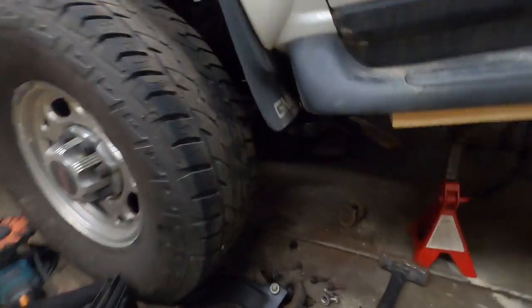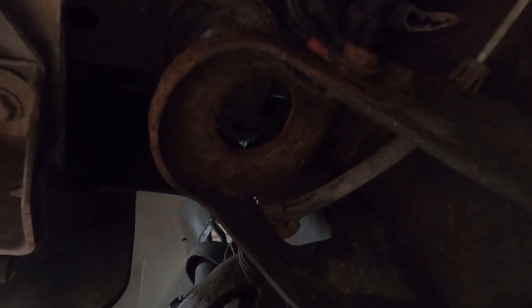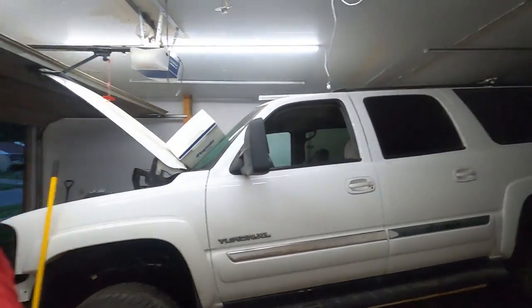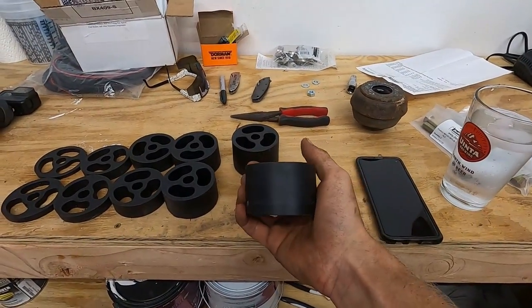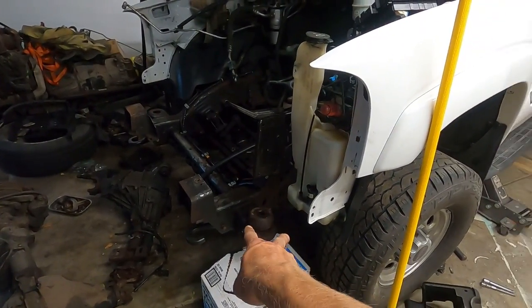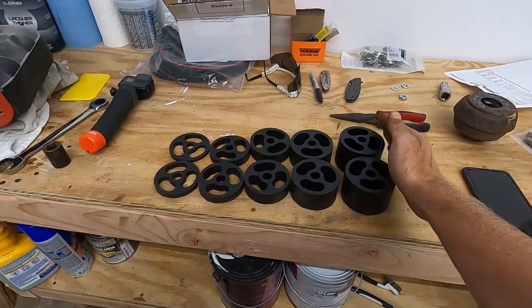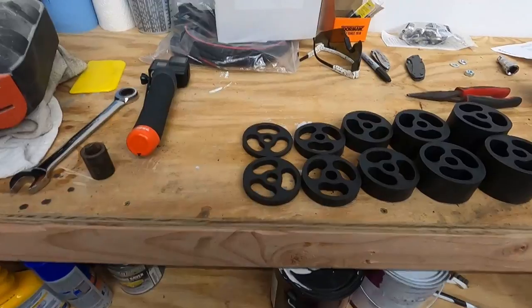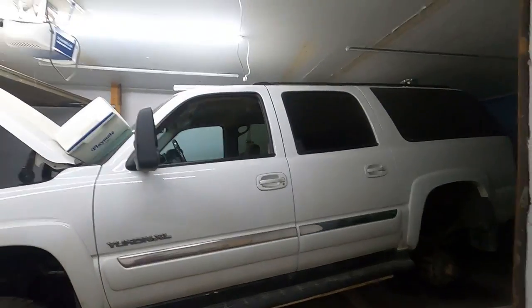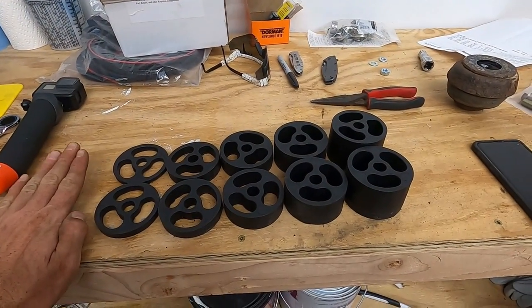We've got the body mounts going on the Suburban. It's very hard to see under here because it's dark — I need to invest in some better lighting. The body mount in the front on the driver's side is out. Right now we are putting the lift spacers in. You have to lift the front of the Suburban two inches — this is the two-inch spacer right here. Basically you have to do the two-inch spacer for core support reasons and for the trans tunnel. I'm not a fan of body lifts at all, but this is necessary if you're doing a Duramax swap on a Suburban.